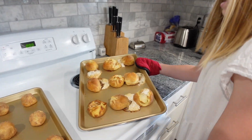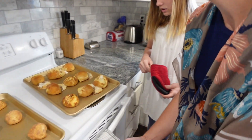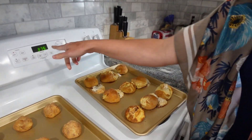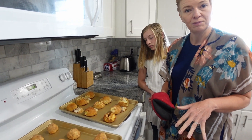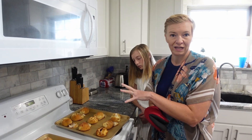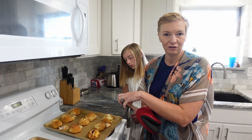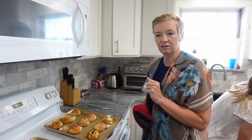Look at these — a lot of times this is what happens, so expect that. But I'll show you in a minute the magic of the resurrection rolls. You want to make sure that you let them cool down for a while before you bite into them, because they're going to be really burn-your-mouth hot at first.